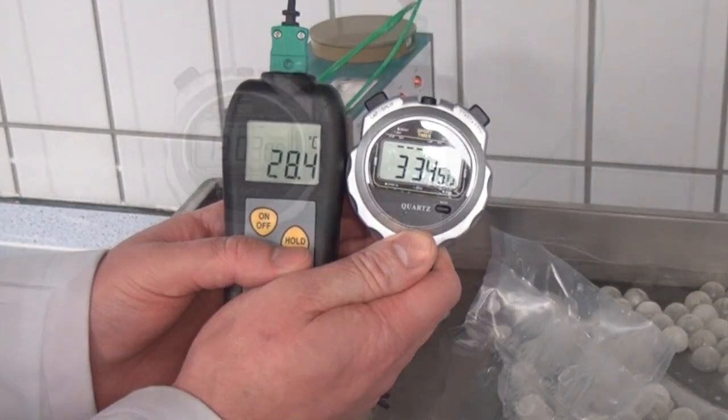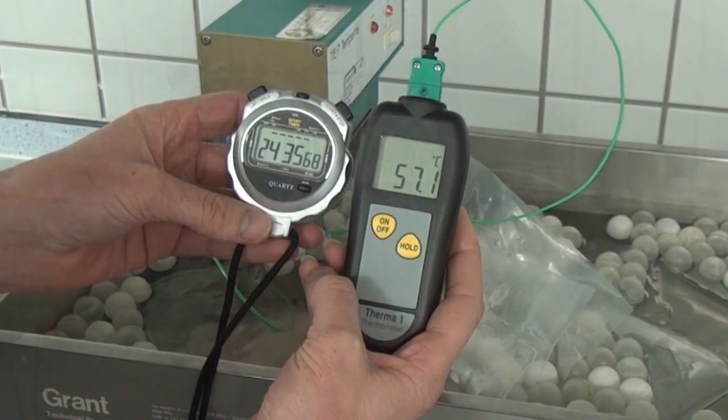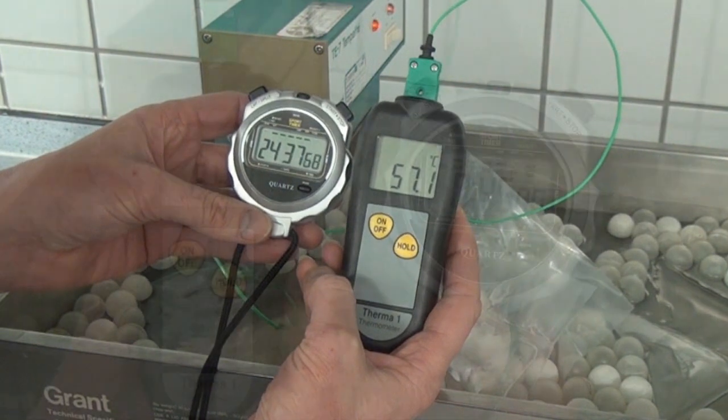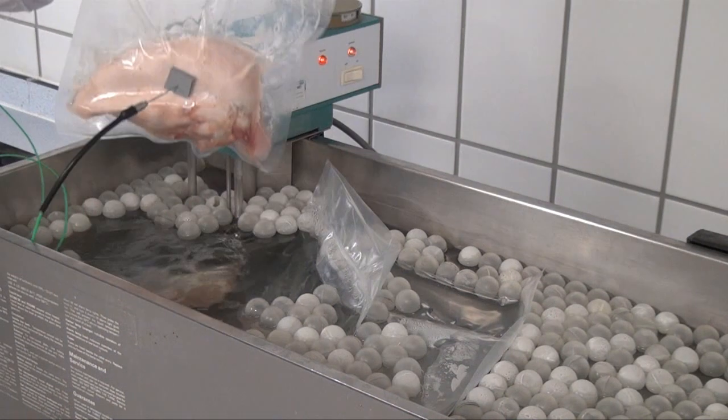The time taken for the product core to reach cooking temperature — come-up time — is measured. In this case, 45 minutes. The product is then left to cook for a further 45 minutes.